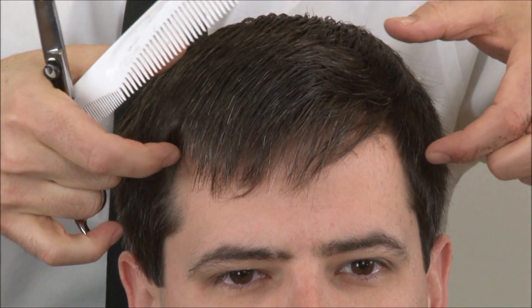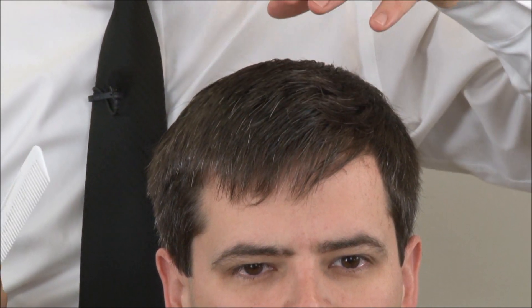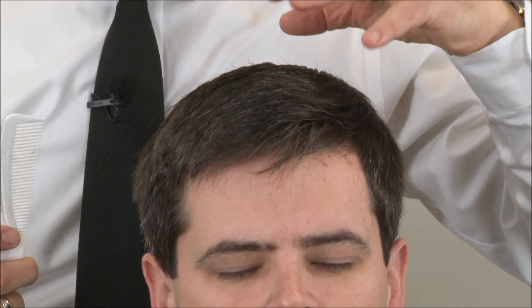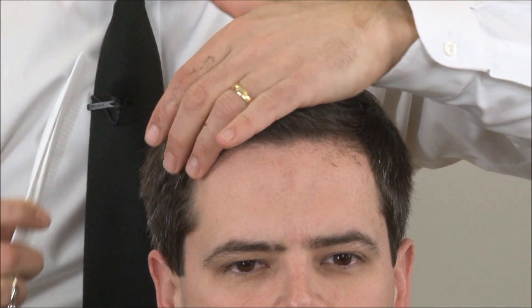That's how we layer the top section. Before we start on the round of the head section, we need to go through the top — because the hair is so thick — so it will comb and style the way we want. We also have to go through and thin it out with the blending or texturizing shears so the haircut will hold its shape as it grows in.